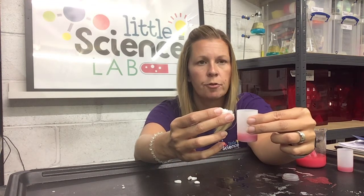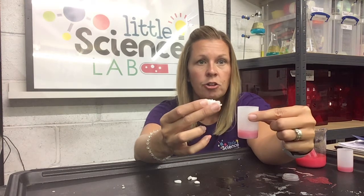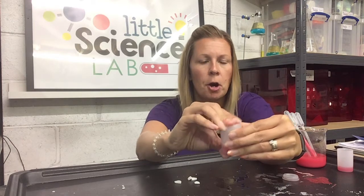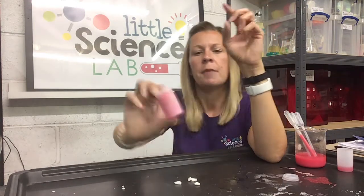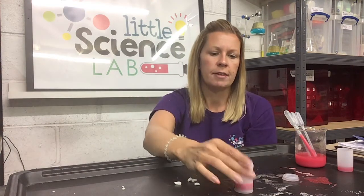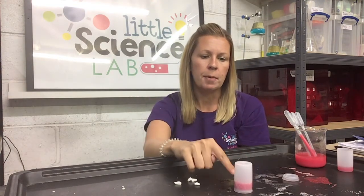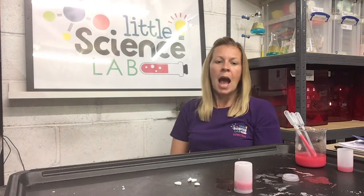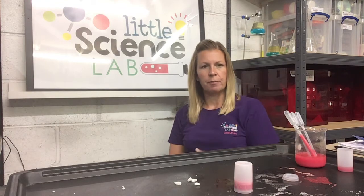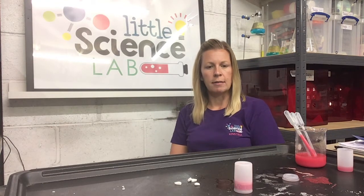I'm going to count to five and then we're going to put the lid on, give the pot a shake, place it upside down, and see what happens. Five, four, three, two, one — introduce the tablet. I'm going to pop that lid on really tight, give it a shake, and put it lid down onto this surface. It's really important that you place it on a hard surface. It's probably a good idea to do this outside or somewhere where it doesn't matter if you get a bit messy.